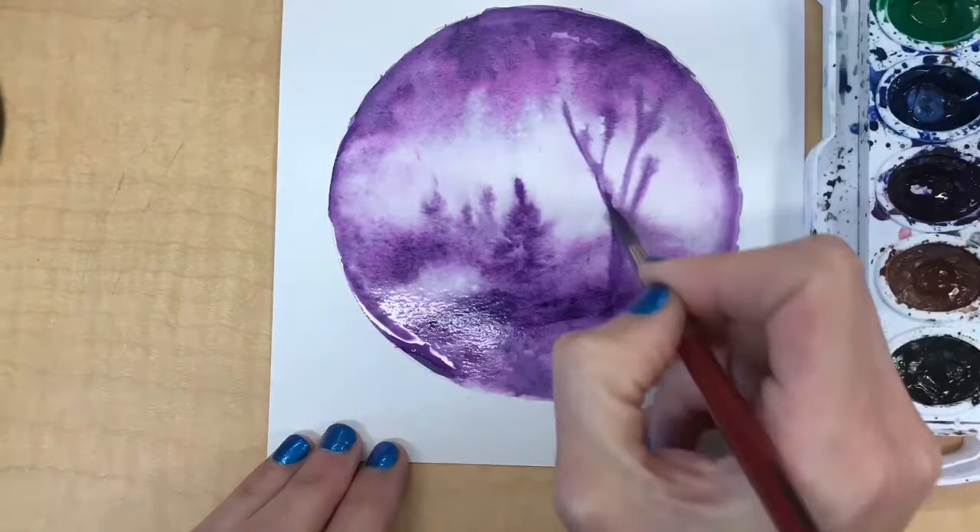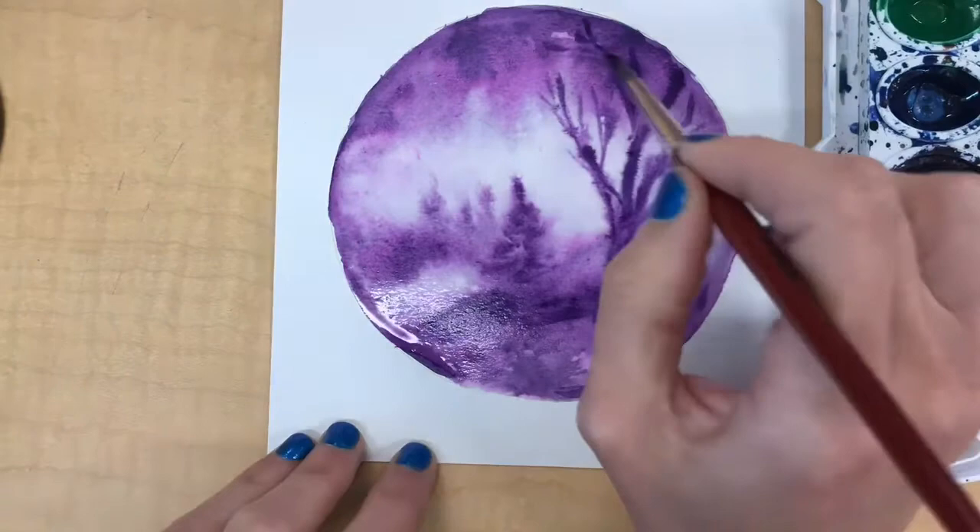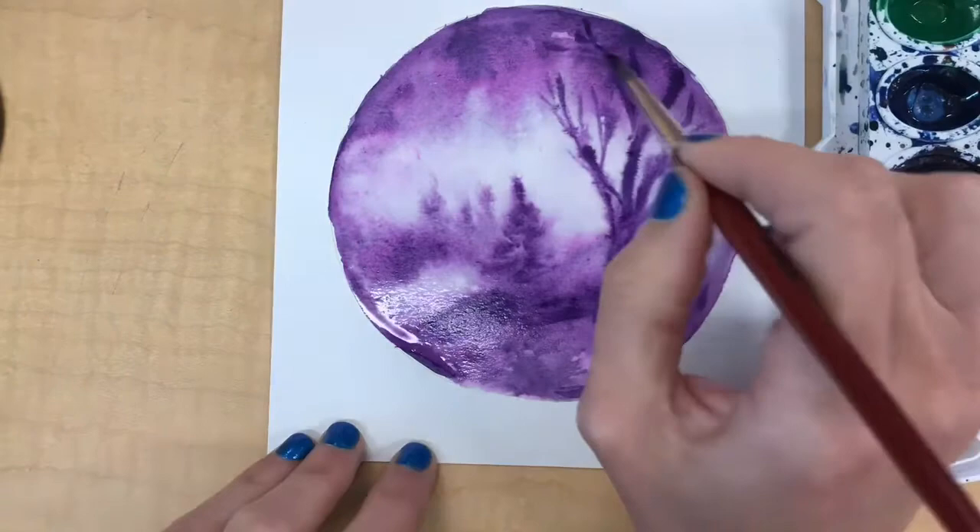Notice how when I tried to do the bare branches, since I'm using the wet-on-wet technique, the paint's really kind of bleeding out and making it hard to get details in the branches. But the pine trees work really well with this — I like how that turned out better.